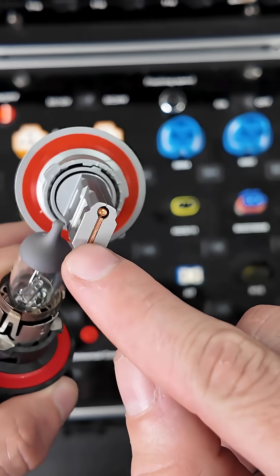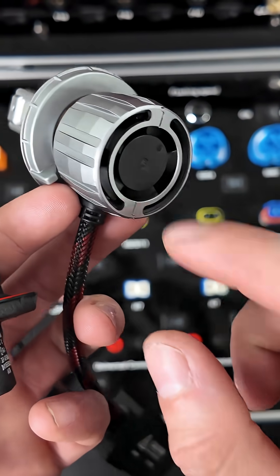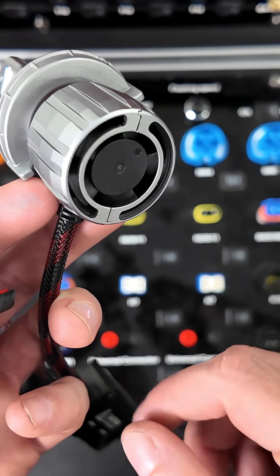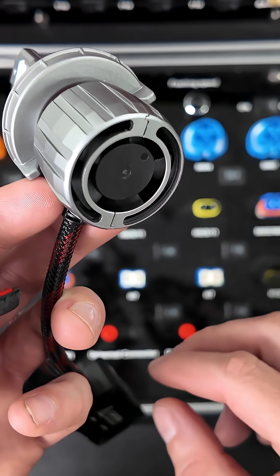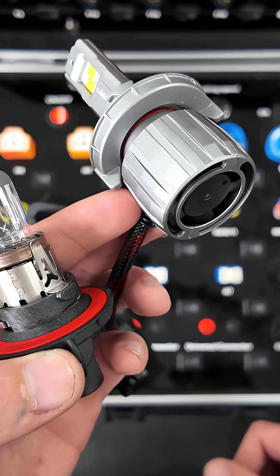The fan dissipates all the heat out the back side. We have two copper rods that run through the whole body of the bulb, connected to the fan. The fan turns on and keeps everything cool, distributing that coolness throughout the whole bulb. This gives you a longer lifespan and a better lasting bulb.